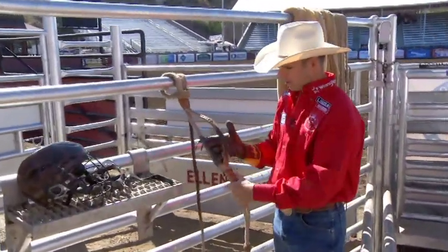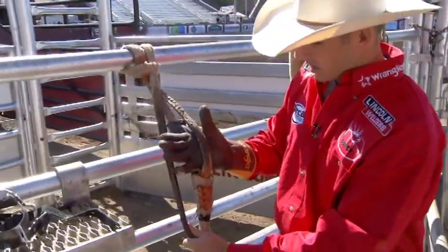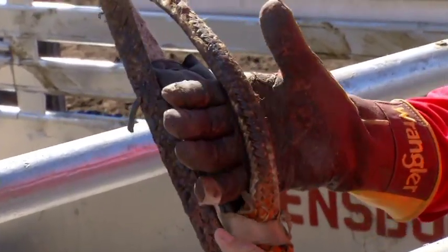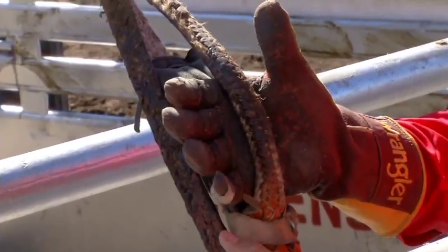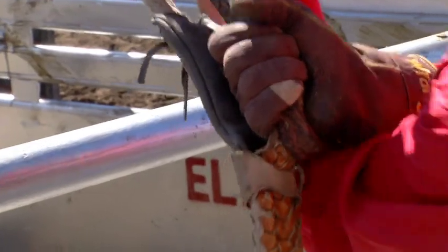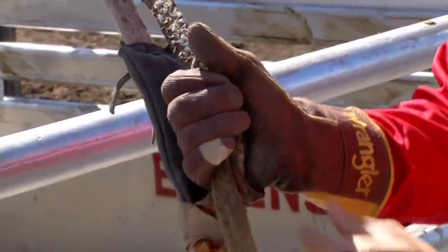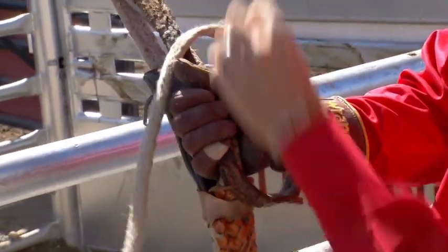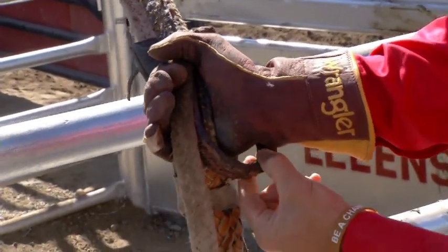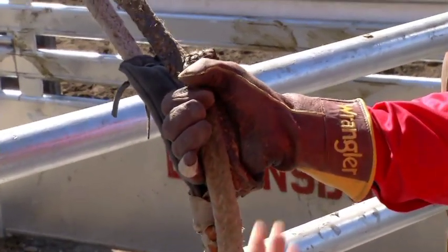When you get your rope and take your wrap, you stick your hand in your handle — this can vary. Some guys may stick in farther, some not as far, that's personal preference. You pull your rope tight, lay it across once, come behind and then back through — that's your basic wrap. You can leave a bubble behind your hand if you'd like, so it doesn't pinch your hand. Again, that's personal preference.